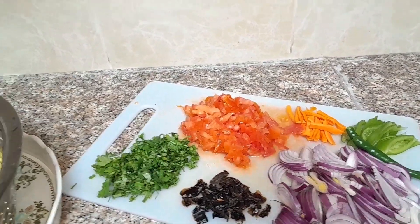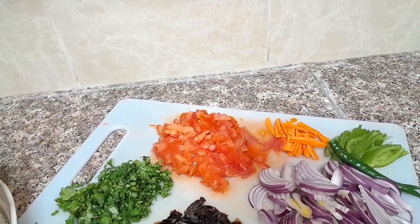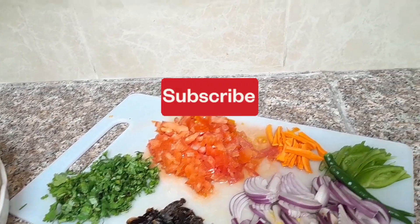Hello guys, welcome to my YouTube channel. Thank you for subscribing, thank you for liking. Today I'm going to make biryani — shrimp biryani.